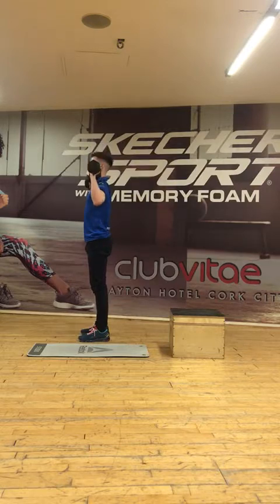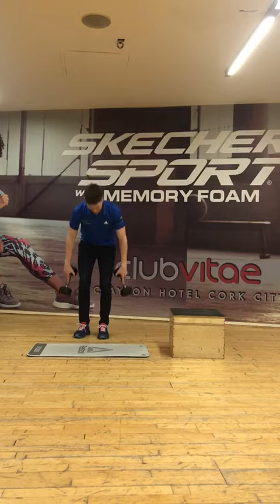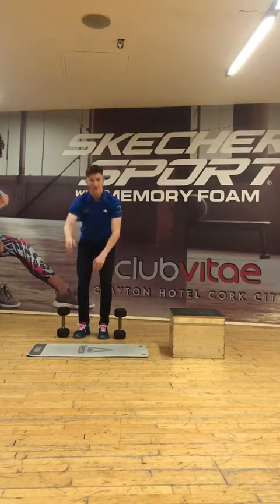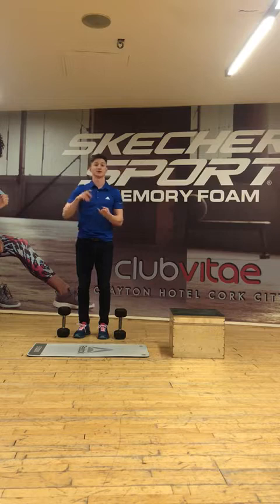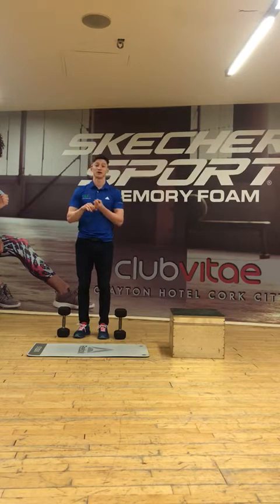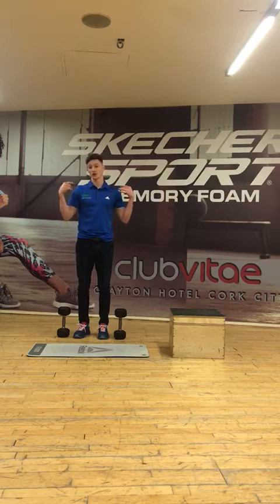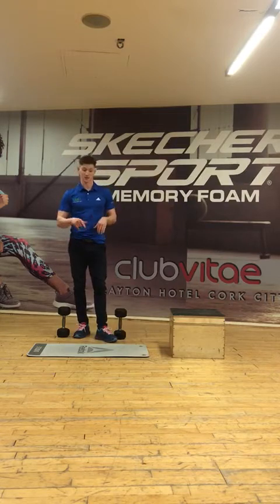You can either do it in a standing or sitting position using dumbbells or a barbell. I'm going to talk through some issues — a lack of mobility that can lead to not performing this exercise as well as you could, or even possibly leading to injuries or pain around the shoulders, neck, or upper back. And even more importantly, I'll show you a couple of things you can do to help address these issues.